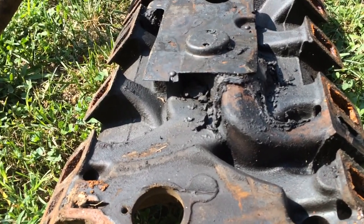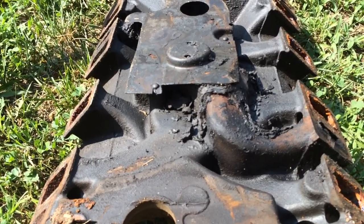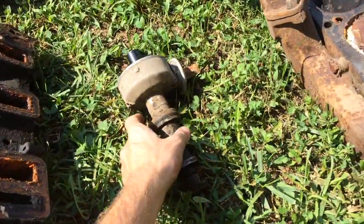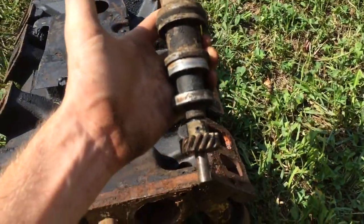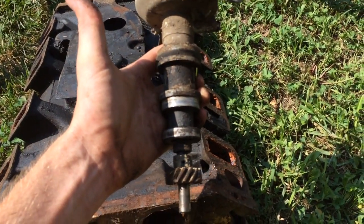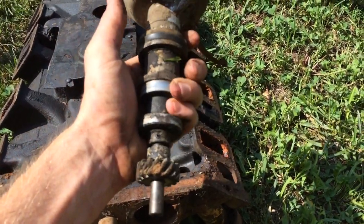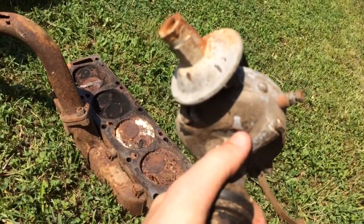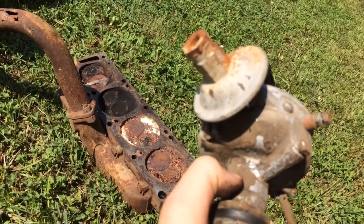I'm not too sure what to think about that other than one more thing to learn — I always say. The distributor — this bad boy cost me a thumb because it was seized in there. It was so tight stuck in the block I could not get it out. I did have to use a chisel and a hammer, which marred up the outside but thankfully didn't break the housing.